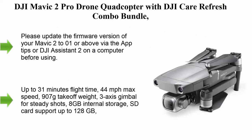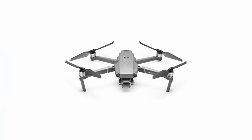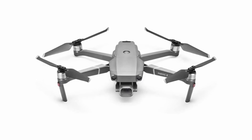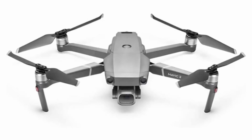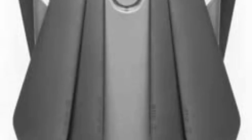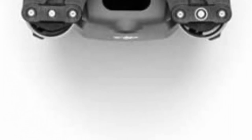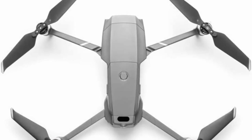Top 5: DJI Mavic 2 Pro Drone Quadcopter with DJI Care Refresh Combo Bundle. Please update the firmware version of your Mavic 2 to version 01 or above via the DJI app or DJI Assistant 2 on a computer before using. After upgrading, you can use new features such as Hyperlapse to experience the super amazing shooting effect of Mavic 2. Equipped with a Hasselblad L1D-20C camera with a 20MP 1-inch CMOS sensor, the Mavic 2 lets you capture gorgeous aerial shots in stunning color detail. Up to 31 minutes flight time, 44 mph max speed, 907g takeoff weight, 3-axis gimbal for steady shots, 8GB internal storage, SD card support up to 128GB.